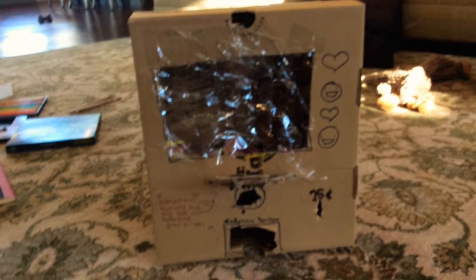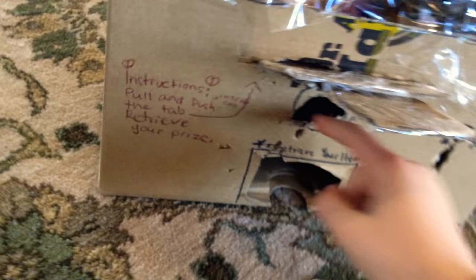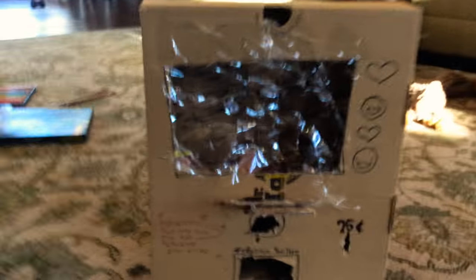Hello guys, welcome to another one of my videos! Today I'm going to be reviewing my vending machine. It's not the most appealing, it's not the most good, but I think it's cool. I don't know why I have this hole there, so let's get started on the video.